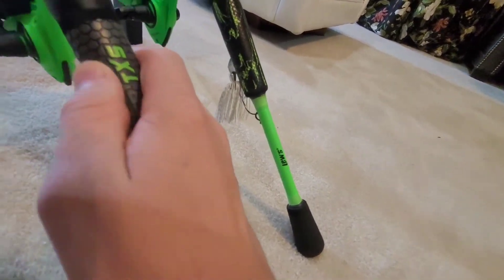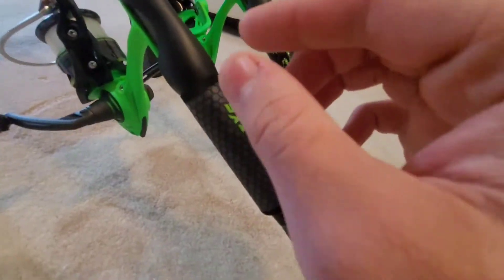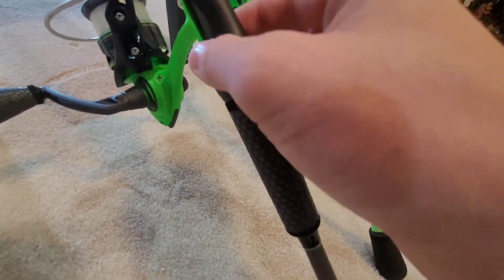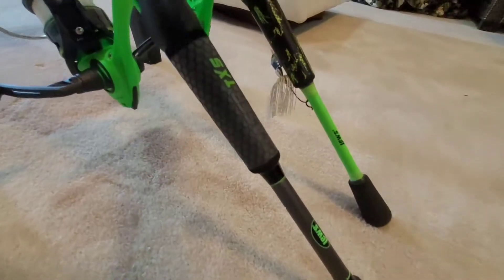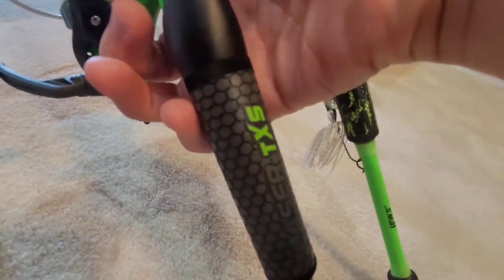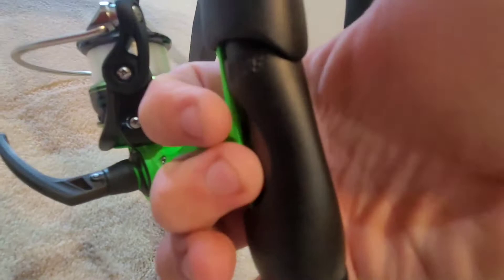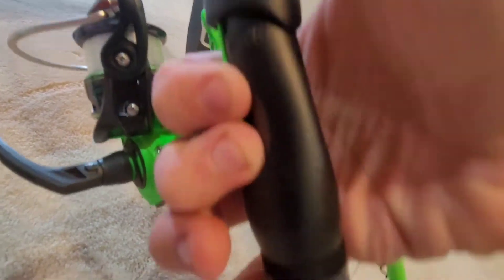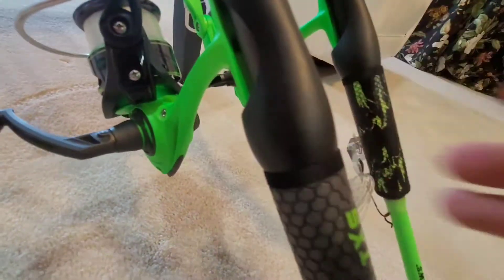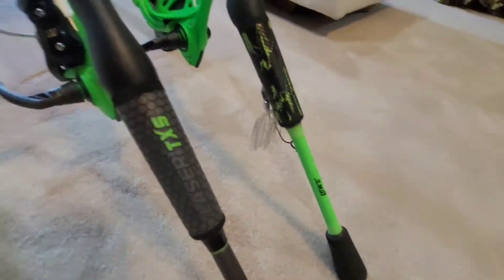There's a semi-skeletal reel seat on both — they both have like the same exact type of reel seat. It's kind of skeletal because when you put your hand around here you can put like two of your fingers on that part and kind of feel the end of your rod, and you can also do it on this one.